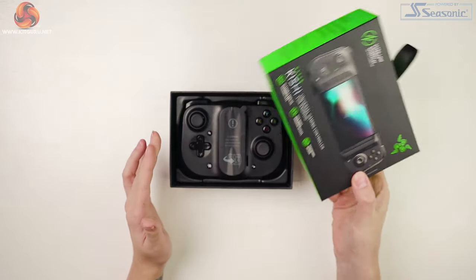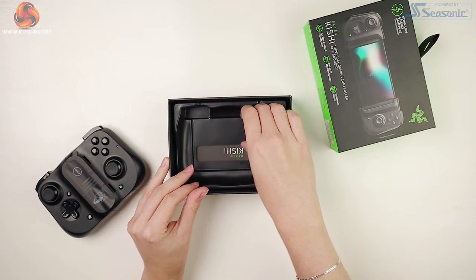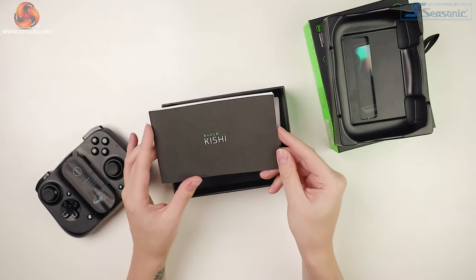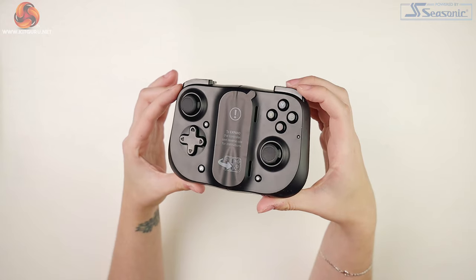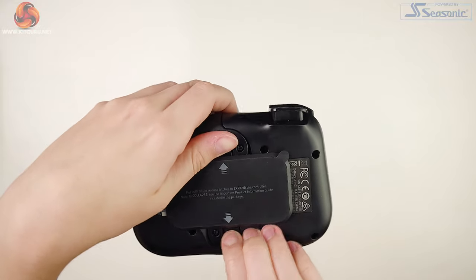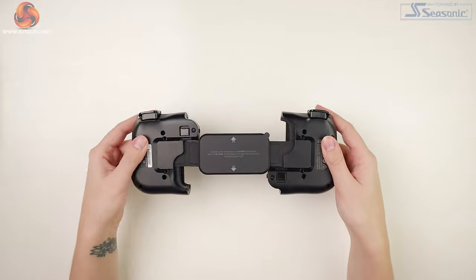Diving into this little gadget now. Packaging-wise, it's a pretty basic box. Inside, we have what looks like a squashed Nintendo Switch, the manual, and not one but two stickers — and you know that you're spoiling me, Razer, because I love my stickers. If we remove the sticker on the front and turn it over, you can see there's a little latch on the back with instructions explaining how to use it. This is pretty cool, as it means you can keep the unit small for traveling, and it's also nice that it's one unit, so you won't be losing half over here and half over there.